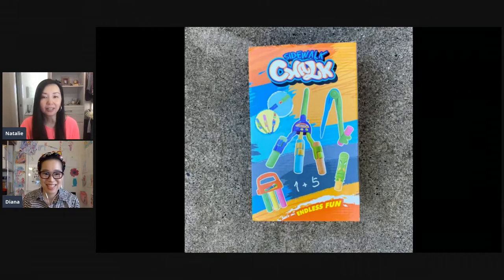The cool thing about this set — I got this on Amazon — is that it actually comes with a chalk compass, and there are a bunch of different chalk holders. It's super fun. Even though my daughter is older at 12, we were doing this example for the video and we had fun doing it. It's a pretty cool thing to do.